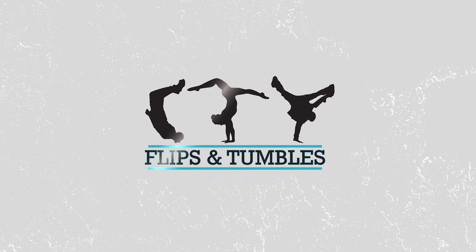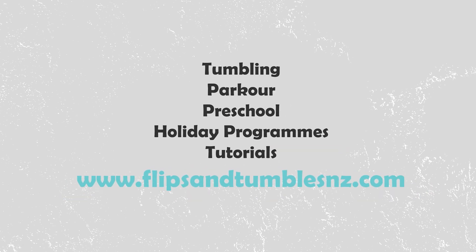Alright, so that is it for our A-Twist tutorial. If you want to see more stuff like this, jump over to YouTube, search up Flips and Tumbles, and there are a bunch of other tutorials up there for you to follow. We'll see you next time.